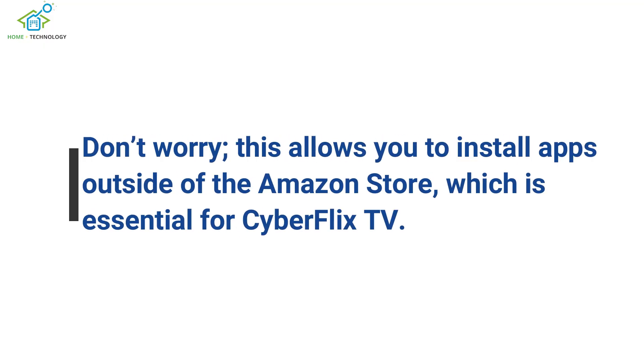You need to enable apps from unknown sources. Don't worry — this allows you to install apps outside of the Amazon Store, which is essential for CyberFlix TV.